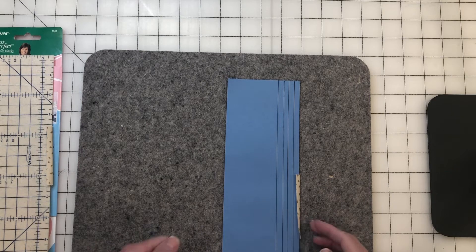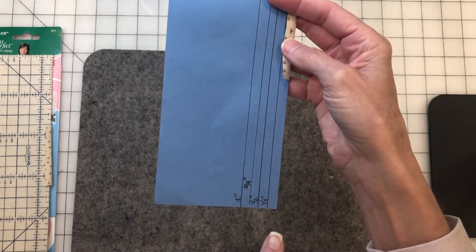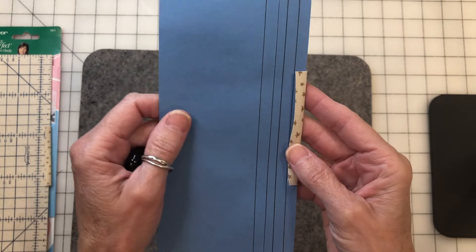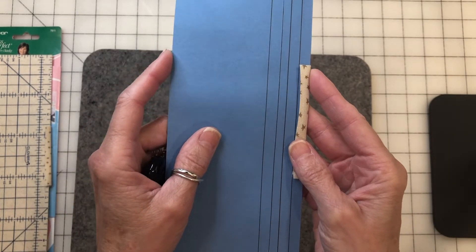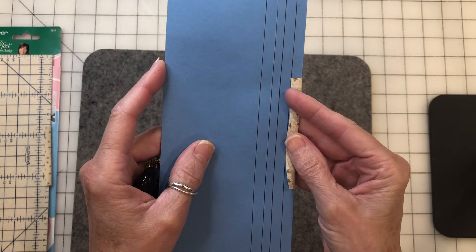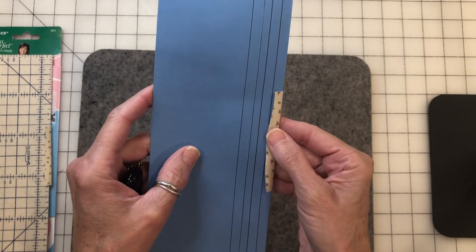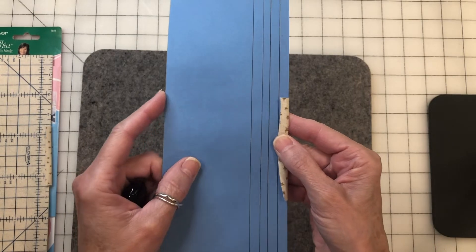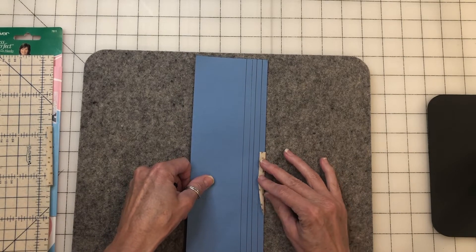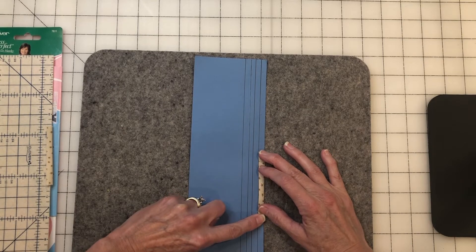What I use all the time is a piece of manila folder that I cut with a nice straight edge. I've marked lines at quarter inch, half inch, three quarter inch, and one inch. When I press with it I get really crisp edges with no lip on the edge — it presses really nicely, and you can use a little starch or Best Press. I recommend this because it's inexpensive. All I do is lay my piece down, turn over the quarter inch, meet the fabric edge to the line, and press it. Super easy.